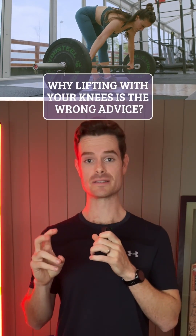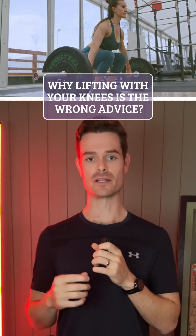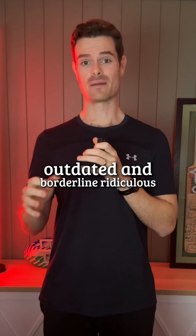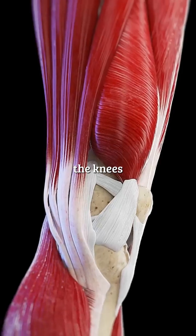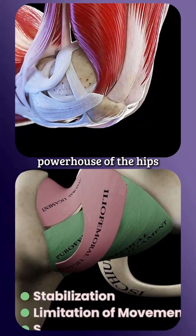They're still telling people to lift with your knees in occupational health and safety matters. That advice is outdated and borderline ridiculous. Here's why — because they're focusing on the wrong joint, the knees, instead of focusing on the purpose-built powerhouse of the hips.